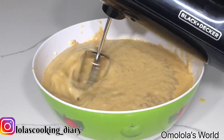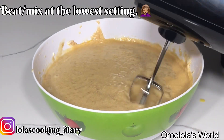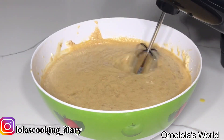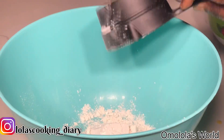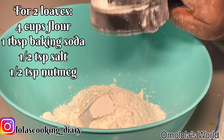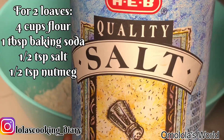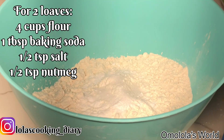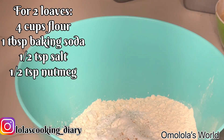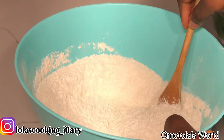You want to make sure you're doing all this mixing on the lowest setting. Set this aside and we're gonna do all the dry ingredients. I'm using four cups of all-purpose flour, a tablespoon of baking soda, half a teaspoon of salt, and half a teaspoon of nutmeg, and I'm mixing it together.